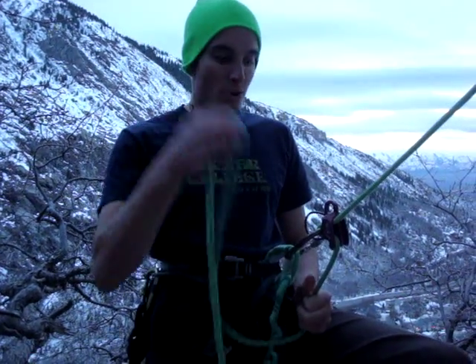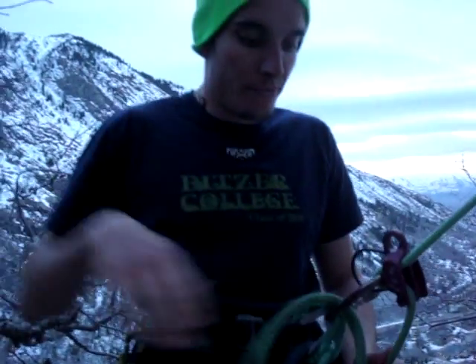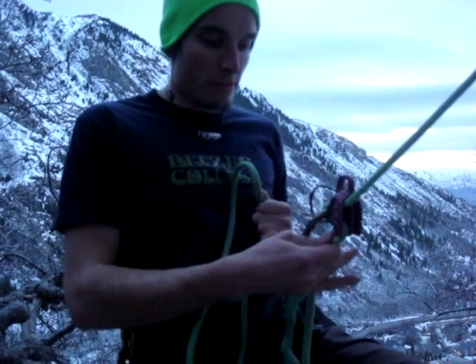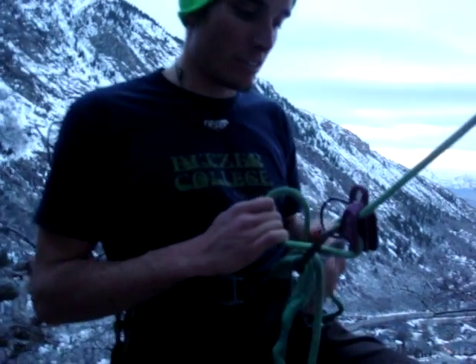What you're going to do first is take a bite of the rope and pass it through your locking carabiner, like so. Then you're going to pull the tail tight so that you're locked off through your carabiner, like so.